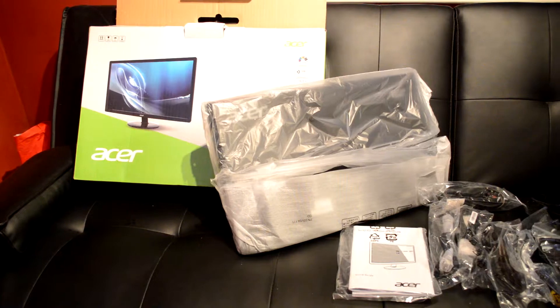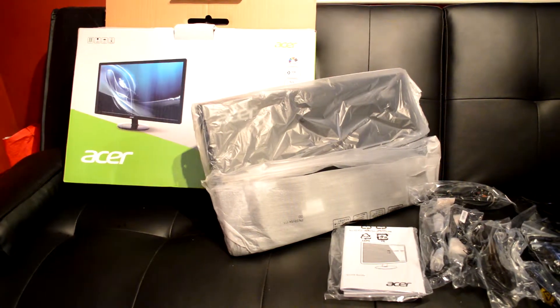Just a really quick unboxing with a ton of cables — thanks for watching.